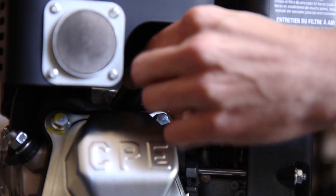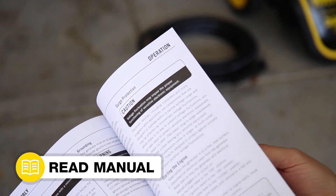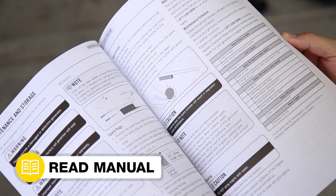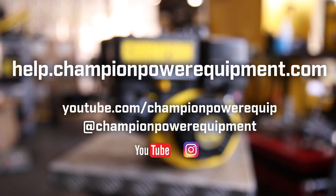And lastly, firmly replace the spark plug cap. Your carburetor replacement is complete. Always follow the safety guidelines in your operator's manual. And for more help guides, visit the Champion Help Center at help.championpowerequipment.com.